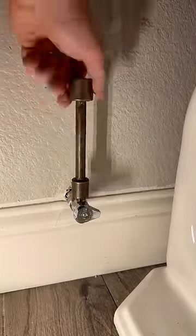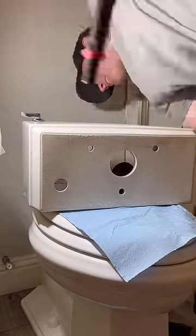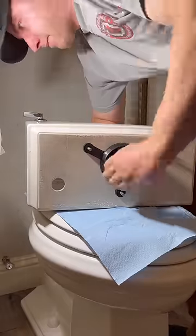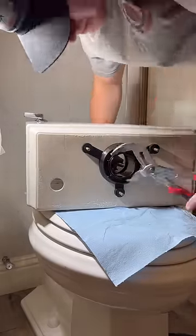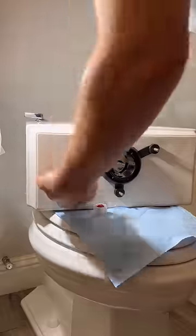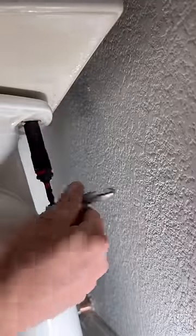Now that we've got a good new shutoff valve in, we're going to start rebuilding the guts inside the tank. Why are you rebuilding the toilet — doesn't it cost less to just put in a new one? You can get this exact toilet off build.com right now for $420. I actually have this exact same one in my house because one customer wanted it out and I thought it looked pretty slick, so I went ahead and put it in the guest bathroom.